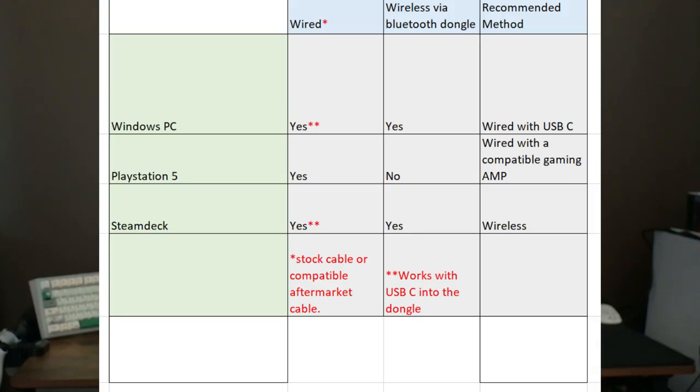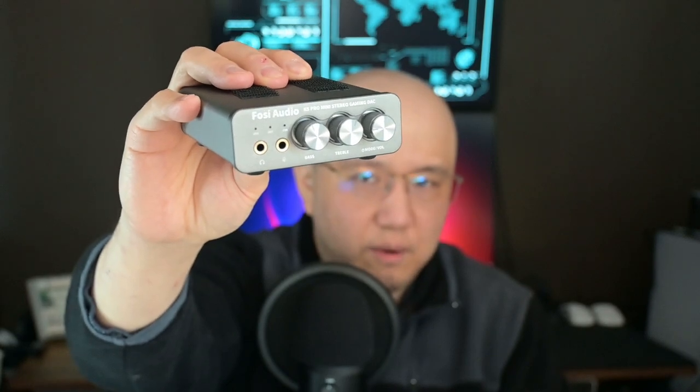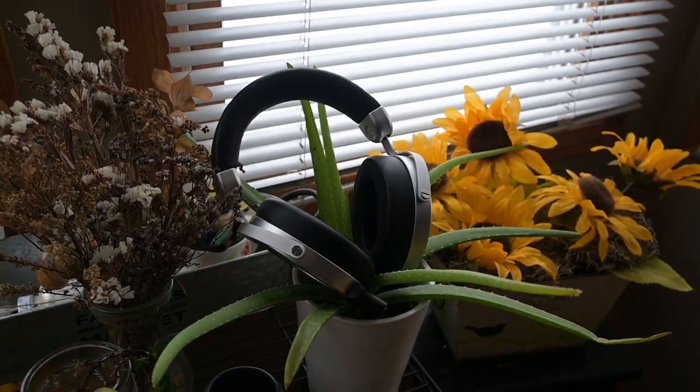The PS5 doesn't recognize it as an audio source — very similar to the Xbox. However, the difference is the PS5 does recognize the Fosi K5 Pro gaming DAC, whereas the Xbox does not. You can plug this into your PS5, Steam Deck, or even the Nintendo Switch and they will recognize it as an audio source. Then you can plug the Deva Pro with the included cable directly into the headphone port, and this makes a tremendous difference when gaming on a console — I highly recommend it.